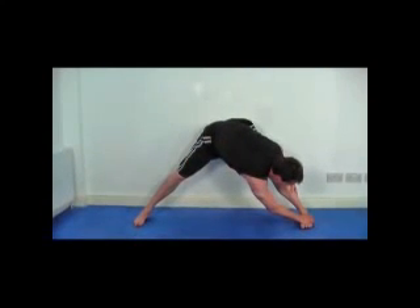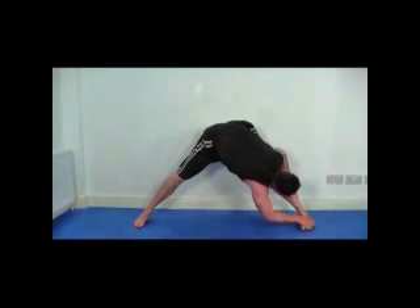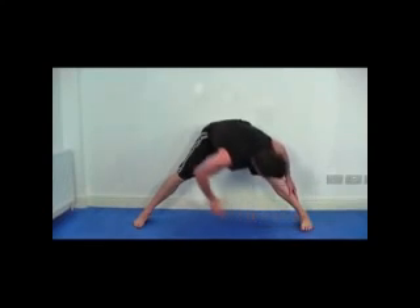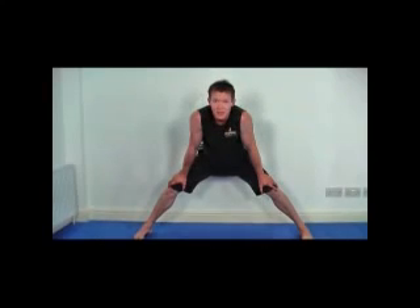Exactly the same as before — try to grab the foot if you can, if not the ankle, and pull down again. Hold for 10 seconds: 10, 9, 8, 7, 6, 5, 4, 3, 2, 1 — and relax.